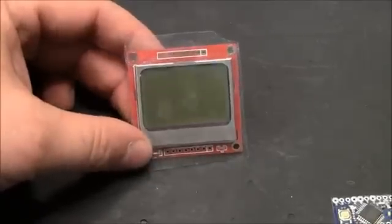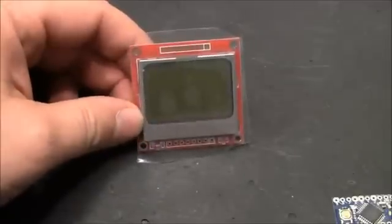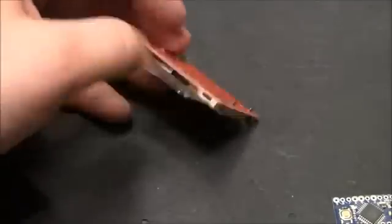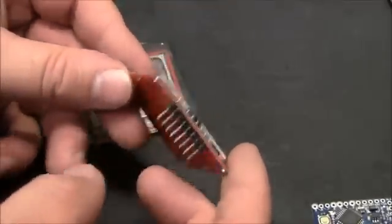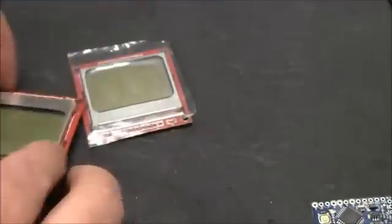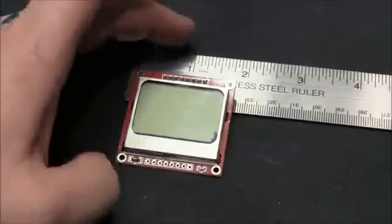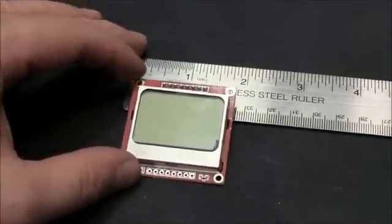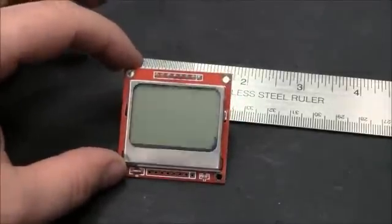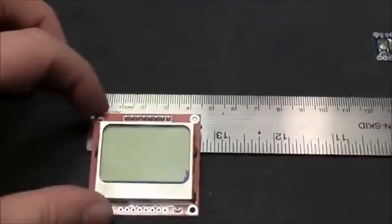The LCD screen is a PCD8544, and that's the Philips chip that drives the little display. I got one from IT Studio that already had header pins soldered on, or you can get the same exact one from SparkFun without the pins. The screen was commonly used in Nokia phones — the 3310 and 5510 — so if you're searching for code for these screens you'll often find it under those numbers, not the PCD number. They only run about $8 to $10.